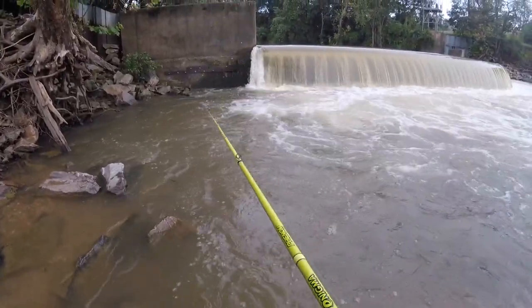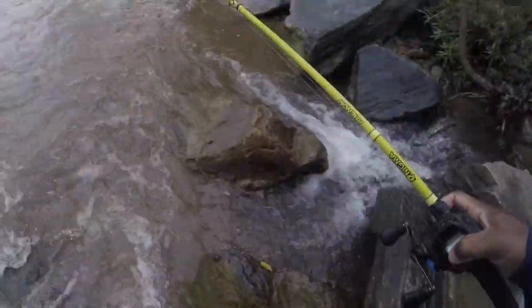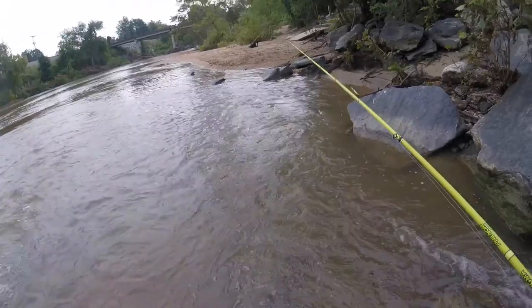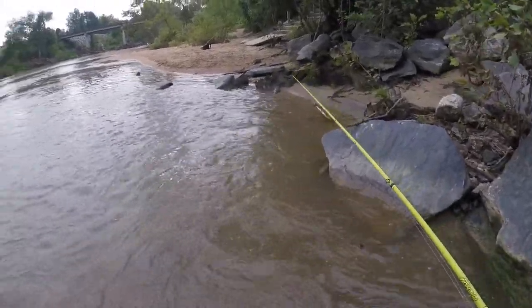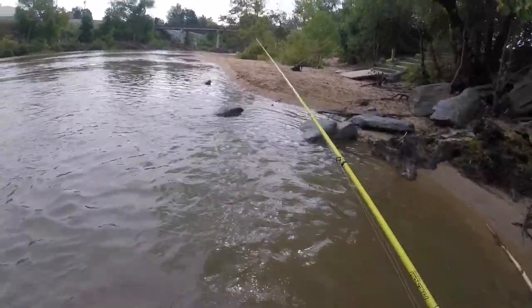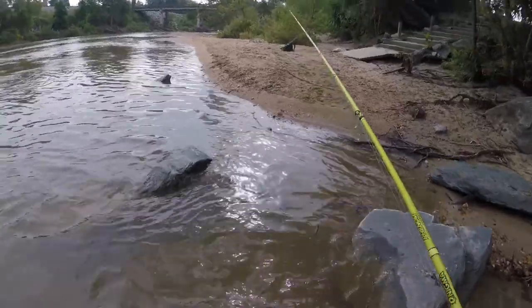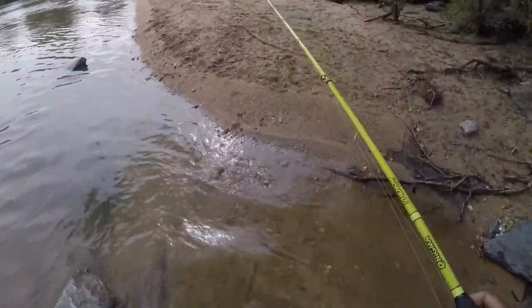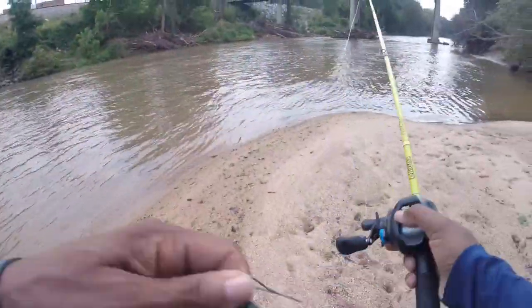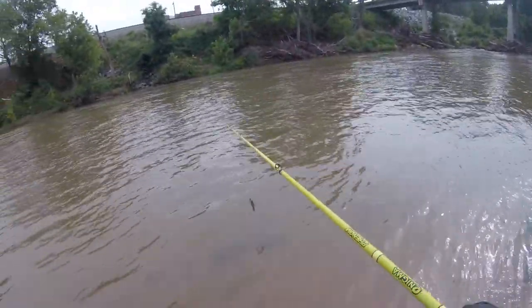I've got a little swim jig on here. Let's see if that will get you. I'm going to switch locations and come over here and try to fish this. I've got a swim jig on now.